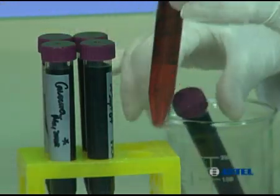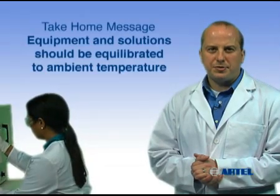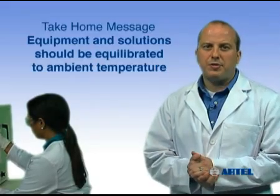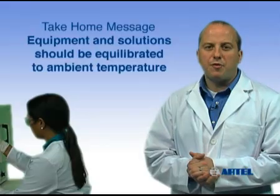The take-home message is: work at a uniform temperature to minimize variation in dispensed volume. Allow liquids and equipment to equilibrate to ambient temperature before you begin pipetting.